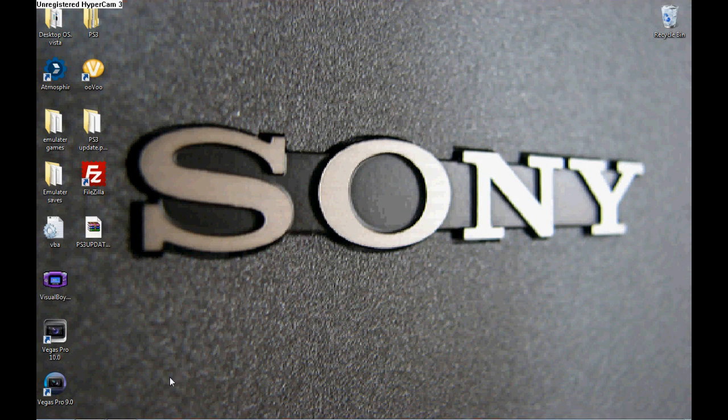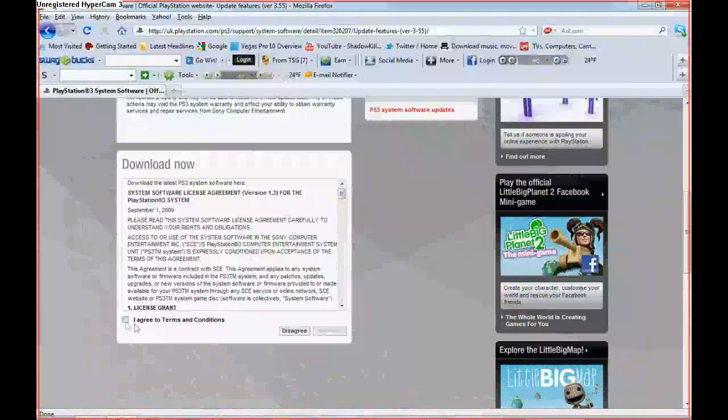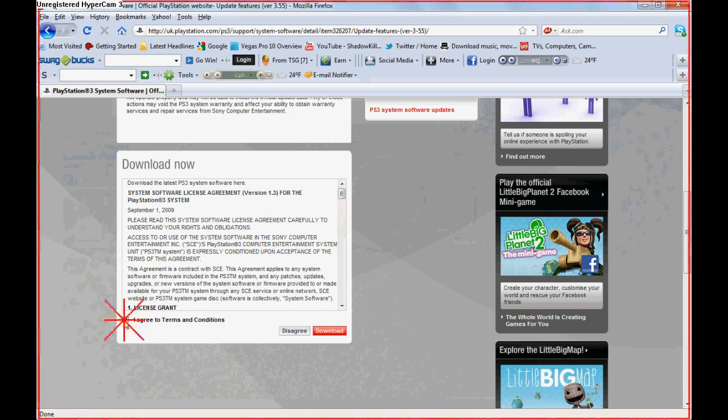Hey guys, it's ShotKare124 and I'm going to show you how to unjailbreak the PlayStation 3. First, you want to go to this website. It doesn't matter if you're in the UK or not, it's still able to download it.